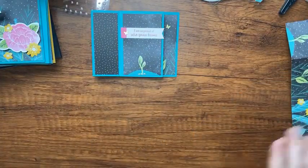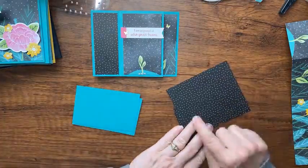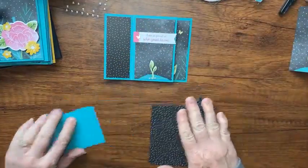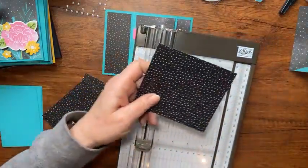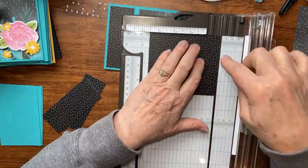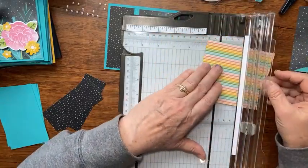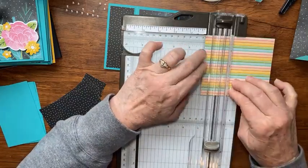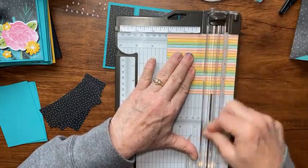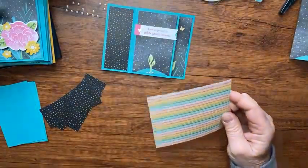I have some paper cut here — I used this Patterns Party designer series paper because it matches the designer series paper in the kit so well. This is going to be our tower piece: four and a fourth by four and a half by four. I'm going to score it at one inch, two inches, three inches, and four inches, which leaves a half-inch tab at the end.